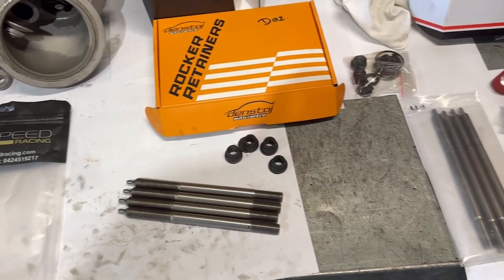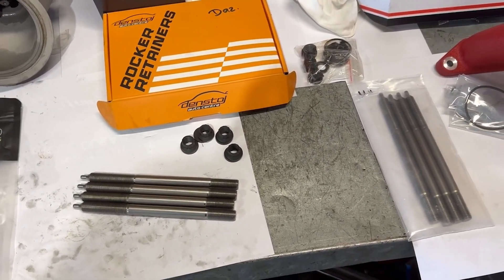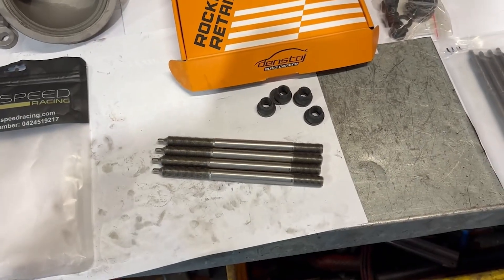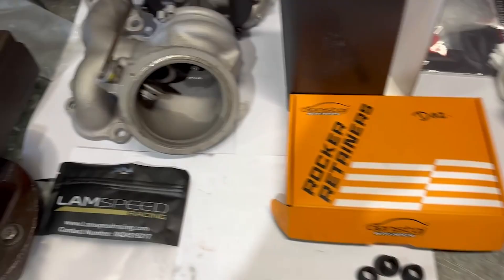We're about to install the LAMP Speed H13 Street Series head studs so that we can push higher boost through that turbo.